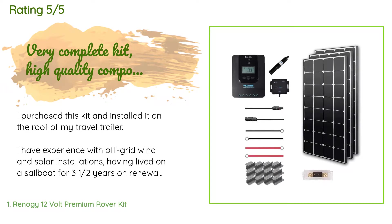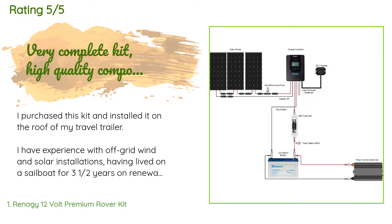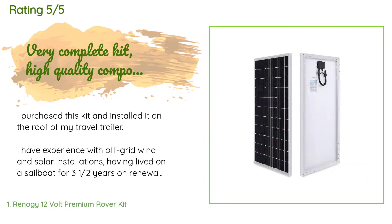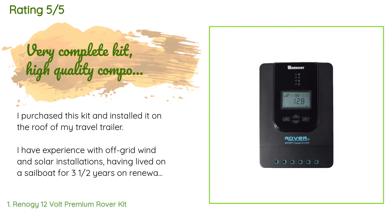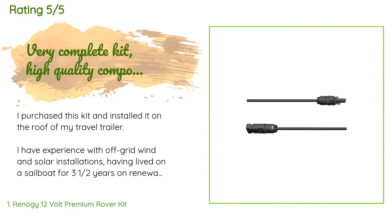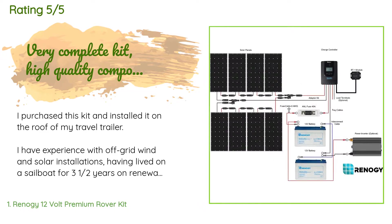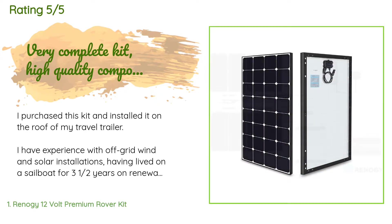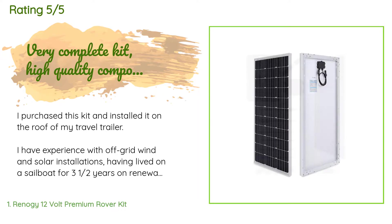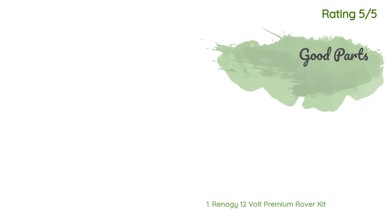A customer said: I purchased this kit and installed it on the roof of my travel trailer. I have experience with off-grid wind and solar installations, having lived on a sailboat for three and a half years. My experience with the Renogy kit — from quality of components to completeness of the kit for installation — was nearly flawless. I used the complete kit and only added a $10 tube of Dicor sealant for sealing the holes in the membrane roof of my travel trailer. Everything else needed — every nut, screw, washer, and connector — was included and worked perfectly.